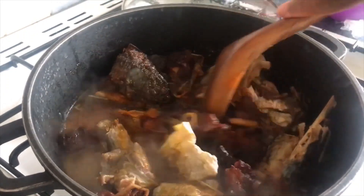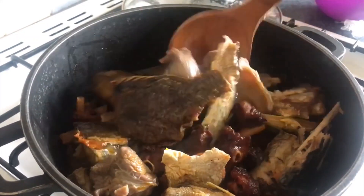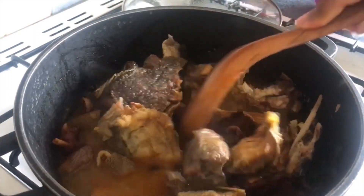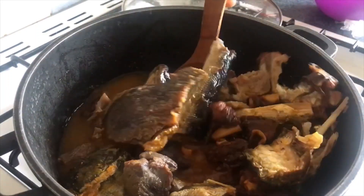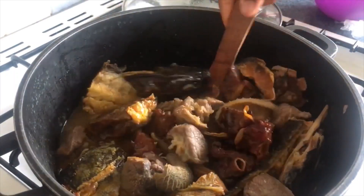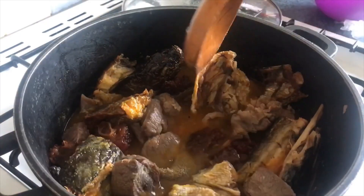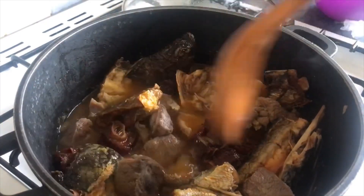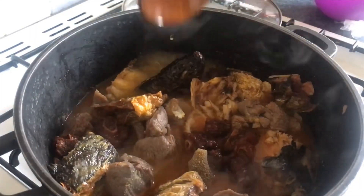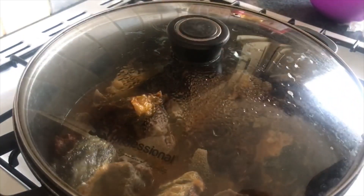This is grandma's recipe — the Opo soup. This Opo soup is something my husband doesn't joke with. Anytime I make Opo soup he's always happy to the moon and back. We'll bring this to a boil and while it's cooking I'll go ahead and cut the uziza leaf.